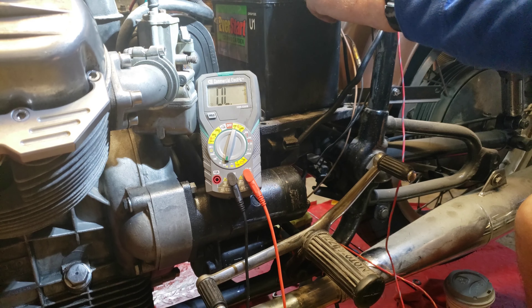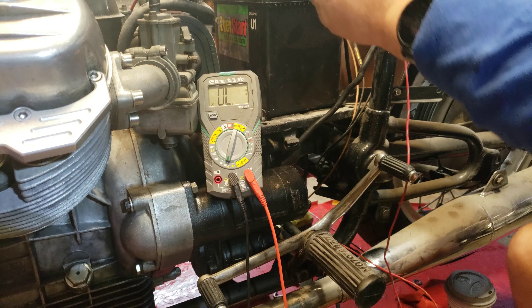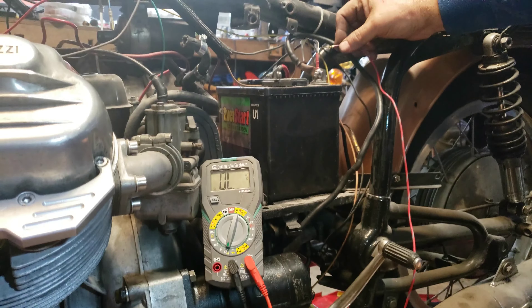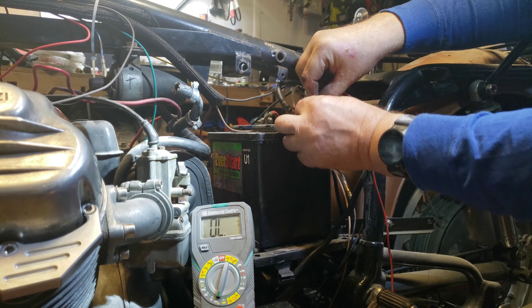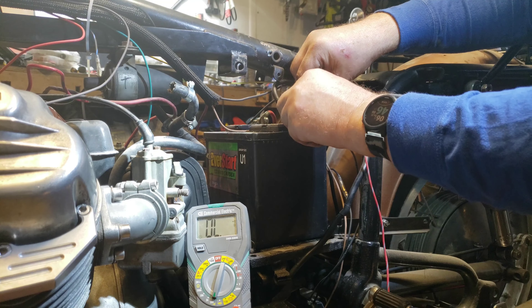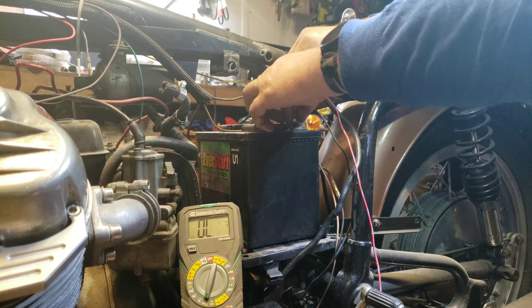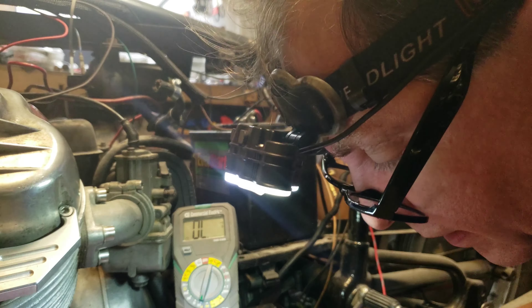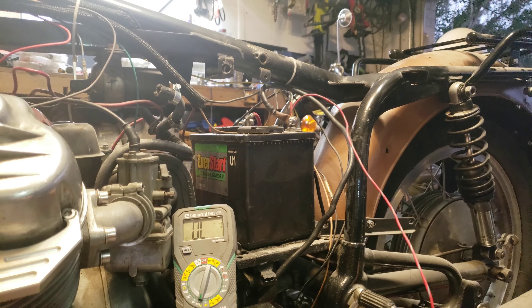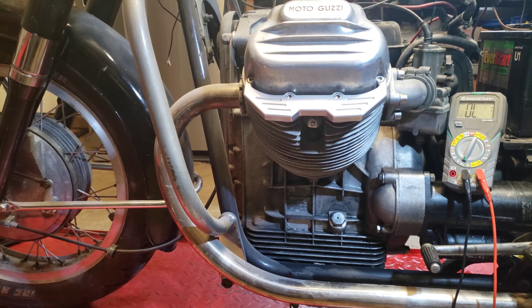Good news is it's not sparking. I put an extra long bolt in here just so that I can add and subtract things really quickly and easily. Okay, so we have this connected. If I have power to the battery it will work. I just want to see if I can turn the motor over, so let's see where we're at.